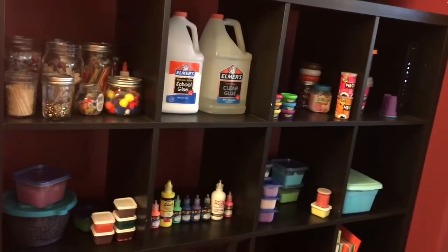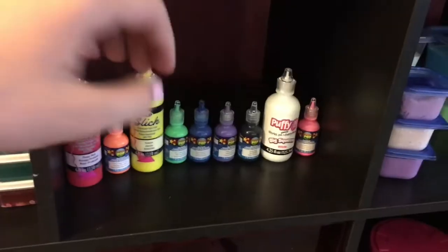Now moving on to the shelving area. This is where I keep most of my supplies. Here, as you can see, is my collection of puffy paint.